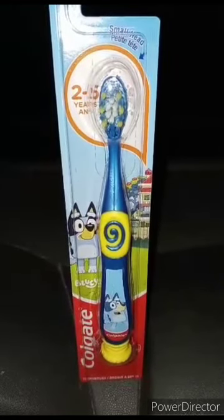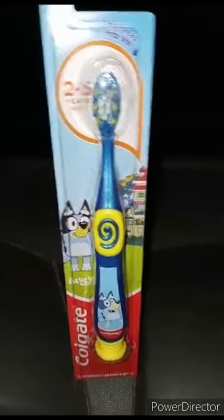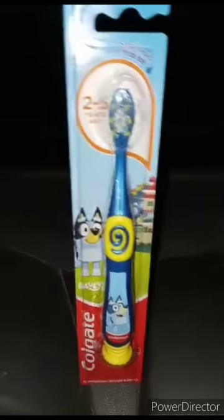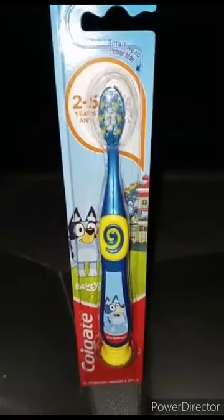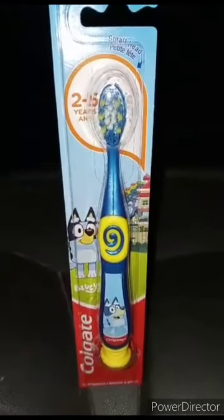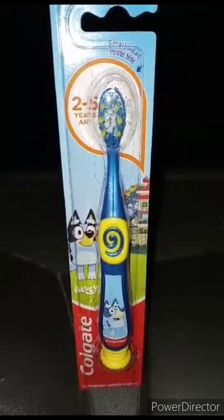And that is the Bluey Toothbrush by Colgate — it has a little suction cup on it. If y'all wanna know — yes, I did actually buy this. I think you can buy these at Walmart for like two to three dollars.